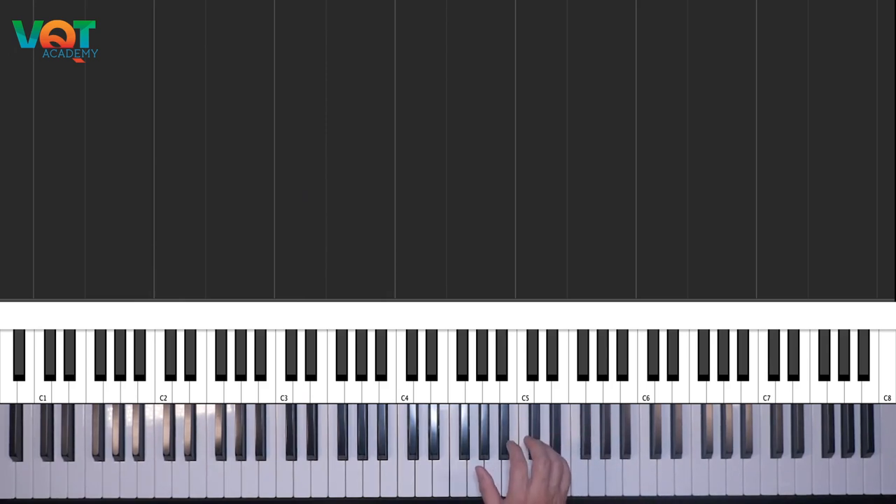Bên tay phải thì mình sẽ chơi một cái scale gọi là Major Blues Scale, trên giọng Đô Trường. Nếu dịch ra tiếng Anh thì gọi là C Major Blues Scale. Đôi khi có một số danh từ âm nhạc trên tiếng Anh các bạn có thể dùng trực tiếp, không nhất thiết cần dịch ra tiếng Việt. Nếu muốn hiểu theo tiếng Việt, thì có thể gọi là Đô Trường Blues Scale — từ 'Blue Scale' mình cũng không nhất thiết phải dịch thành 'Màu xanh của Gam.'